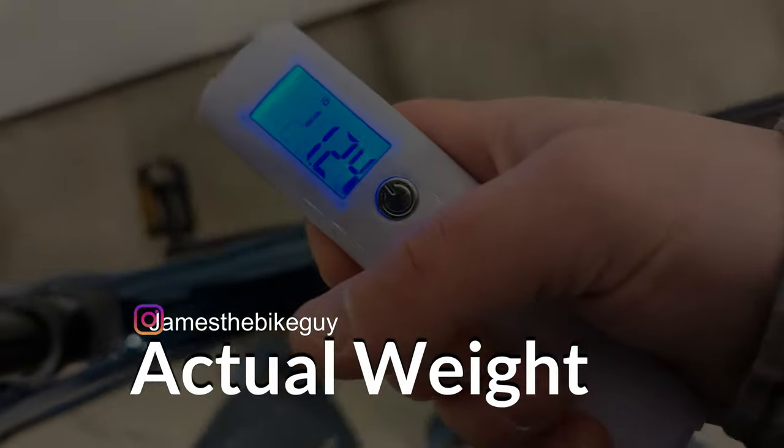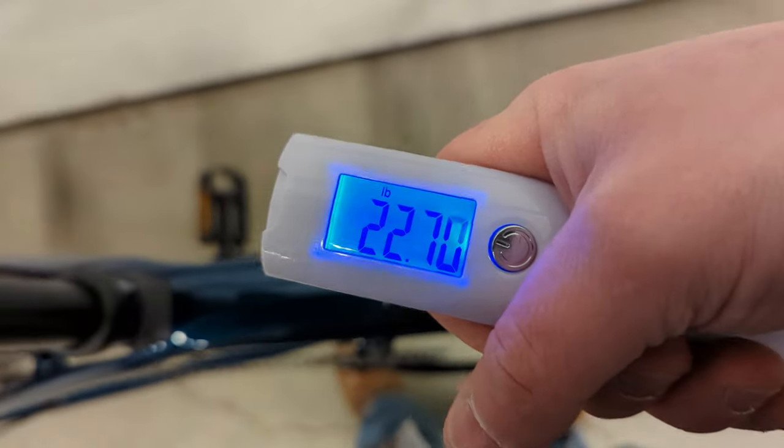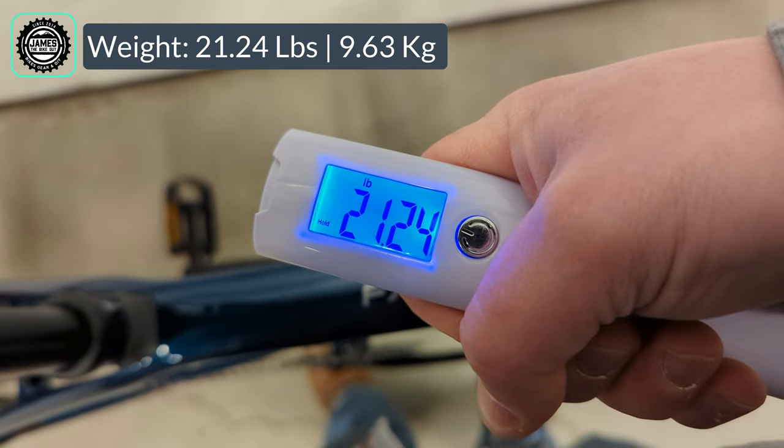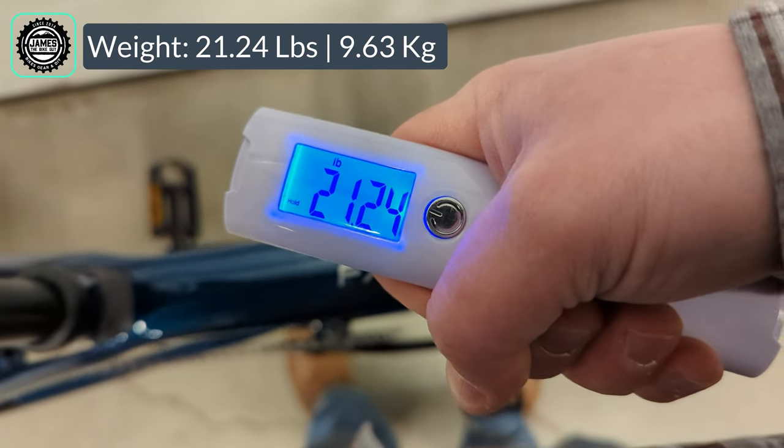The actual weight of the Trek FX Sport 4 comes in at 21.24 pounds with pedals installed.